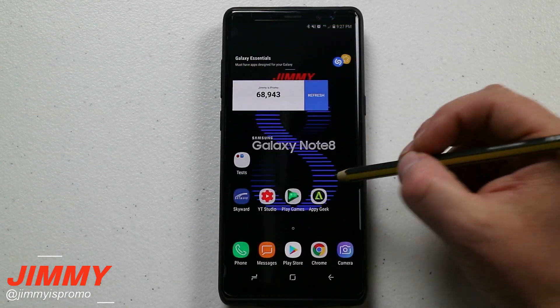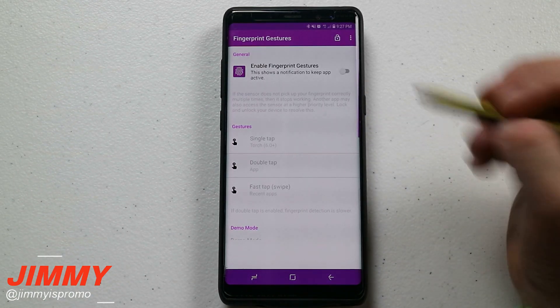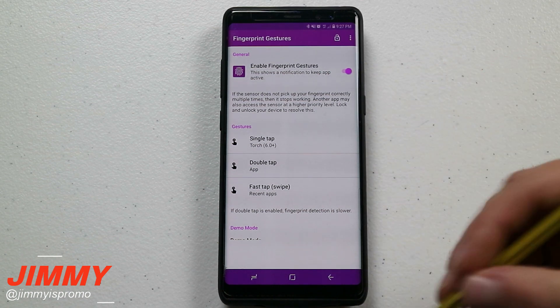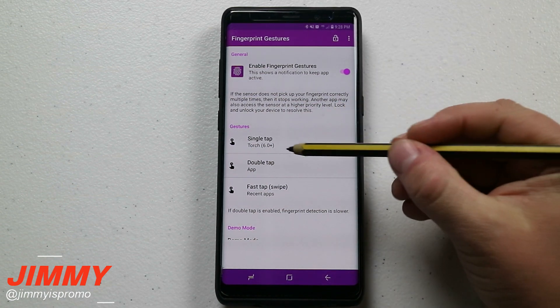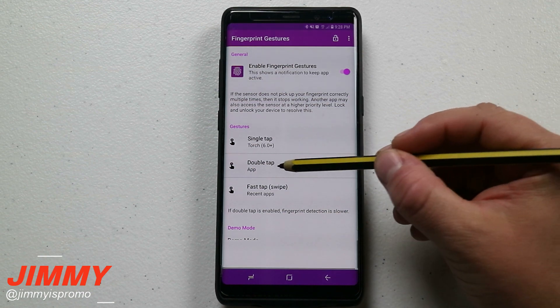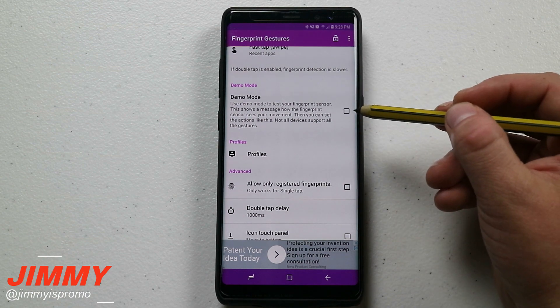Once that is downloaded, open the application. You first want to enable the fingerprint gestures. This application lets you use the fingerprint reader on the back of the phone for different shortcuts. You can set up to three different gestures: a single tap, a double tap, and then the fast tap. When you scroll down, you also have a little demo mode if you want to check some stuff out.